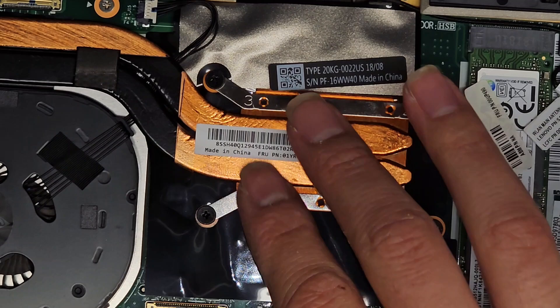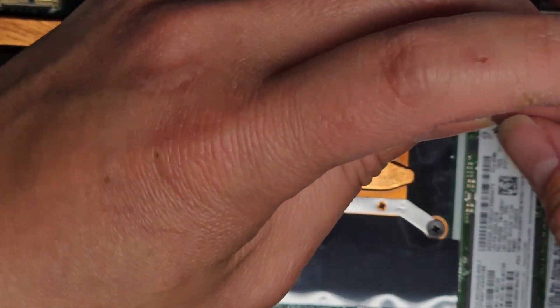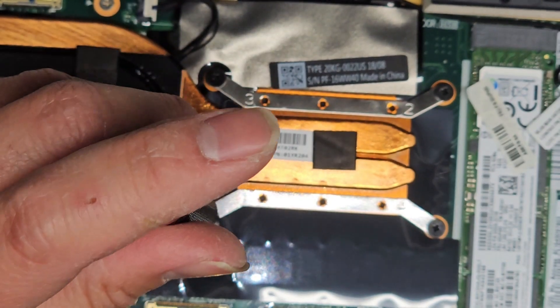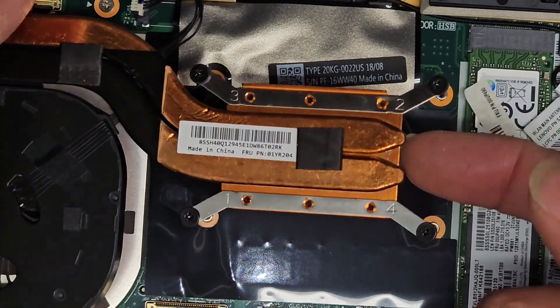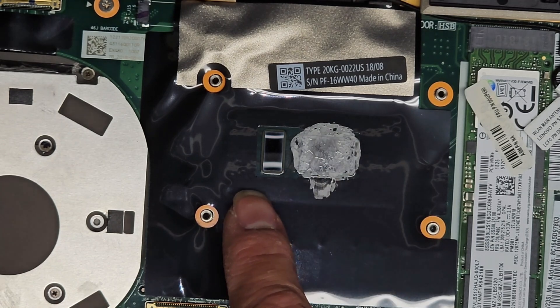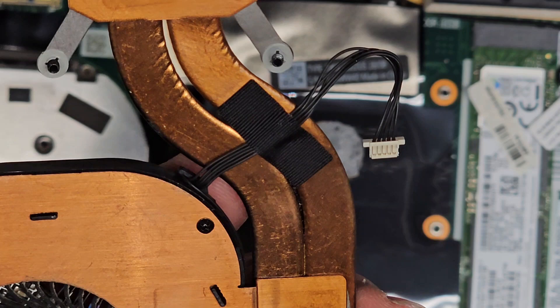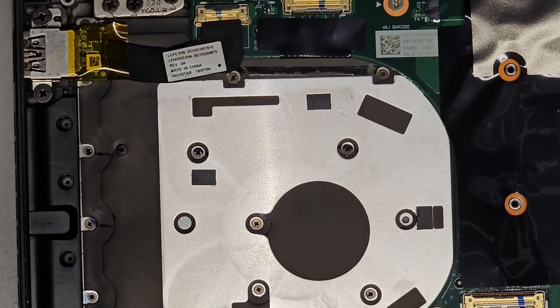There are four screws holding the heat sink, so let's undo those four screws. We are going to have to redo the thermal paste — after you remove the heat sink you always want to redo the thermal paste, don't just leave the old stuff there. It leaves a lot of air pockets, and if the thermal paste is older, it's also not going to hold well. You can see they only put thermal paste on the CPU die — you don't need to put paste on the surrounding area.